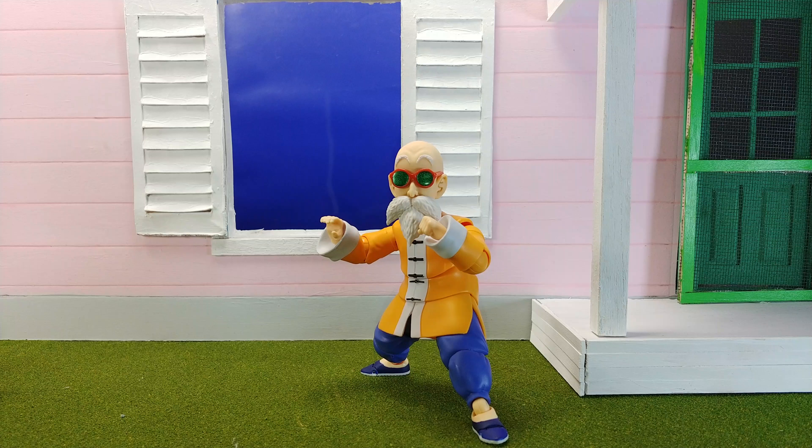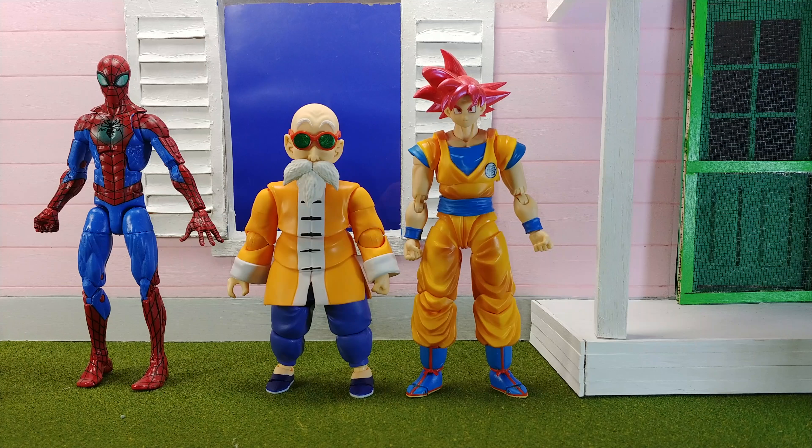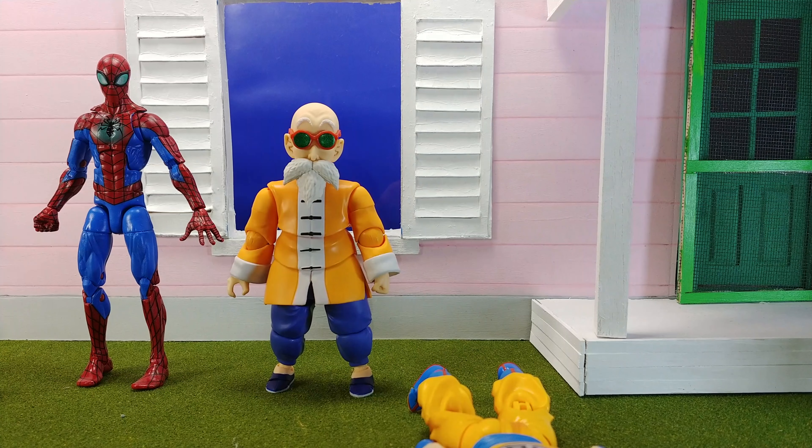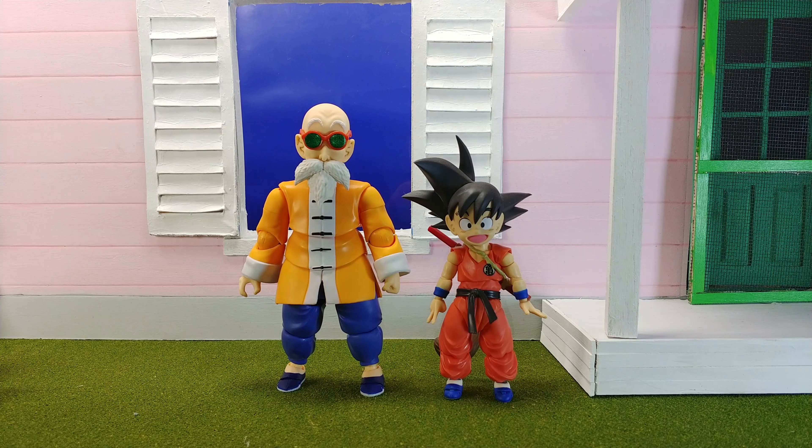Here he is compared to a Marvel Legends Spider-Man and the SH Figuarts Super Saiyan God Goku. He's definitely shorter than both, but not by much. Ideally I'd compare him to the newer Dragon Ball Goku, but I can't get that one at retail price yet. Master Roshi might stand just a tiny bit too tall — he should probably be slightly shorter — but it's not far off. He's a little big for the Dragon Ball Z line, but not by much.